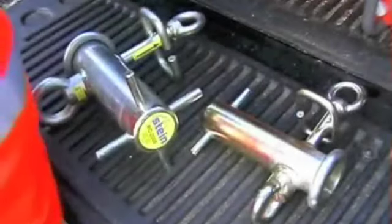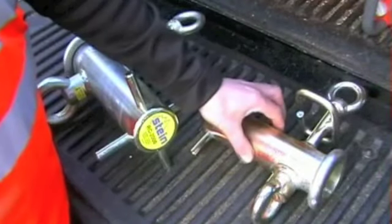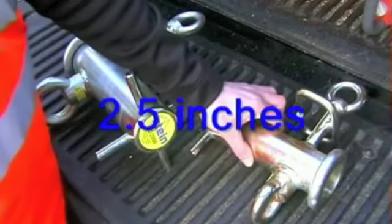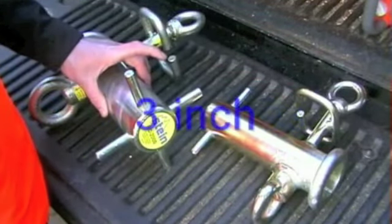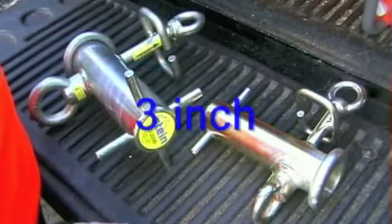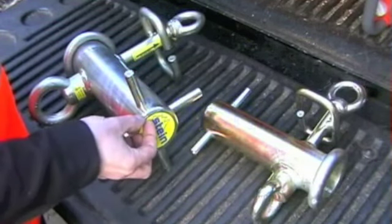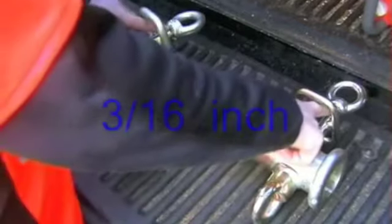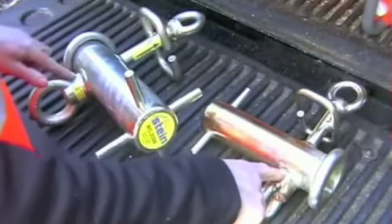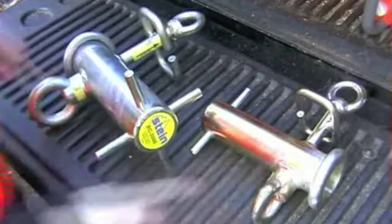このRC2000は、なぜ2000というのは、ワーキングロードは2000キロ、RC1000はワーキングロード1000キロです。ほぼ同じ形のものなんですけど、作り方は似てます。RC1000のチューブの長径は61ミリ、RC2000は96ミリです。このチューブの厚さは5ミリで、両方とも同じ形のアンカーが2つあります。